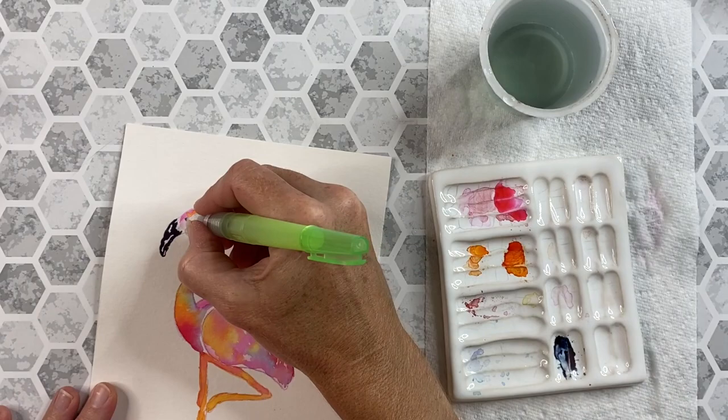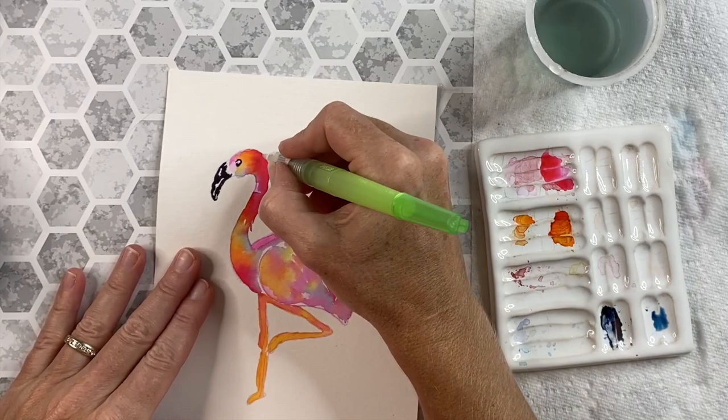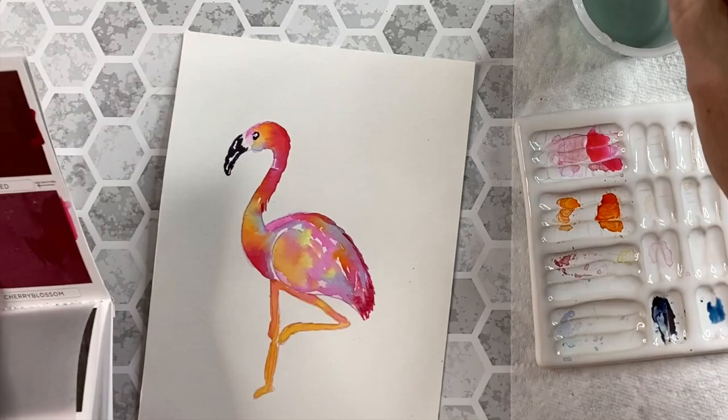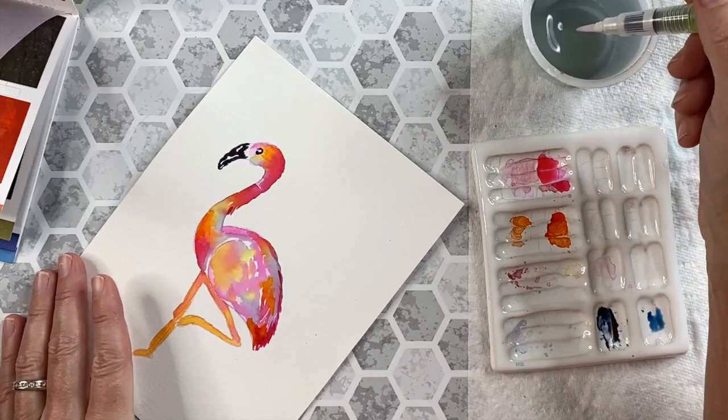Then I'll come back and with that dark color I'll re-wet it and make that eye. It's very important that that face be dry before I do that step. I'm taking a little more of the cherry blossom, a little more of the saffron, and some vivid red and just making the outline of the bird. Any areas that faded or bled I just want to work on that shape. I'm taking a little more saffron as well, then going to let that completely dry before I do the background.